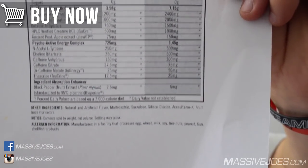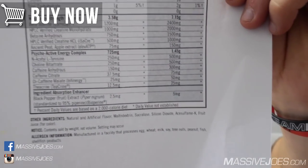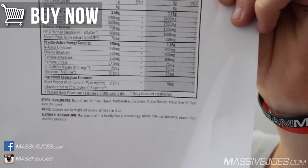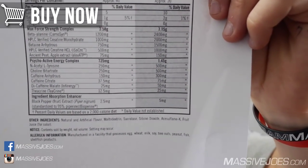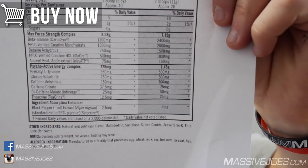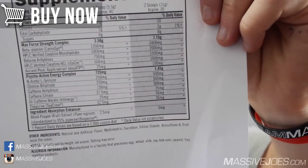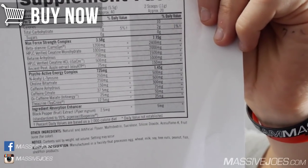Now into the stimulant blend: 300 milligrams of caffeine anhydrous, plus 75 milligrams of caffeine citrate, plus 50 milligrams of dicaffeine malate — the patented Infinergy blend — which yields about 70% caffeine, so roughly an extra 35 milligrams of caffeine combined with malic acid. Infinergy is the best dicaffeine malate we've seen. Finally, there's 25 milligrams of Theacrine — the patented TeaCrine form.